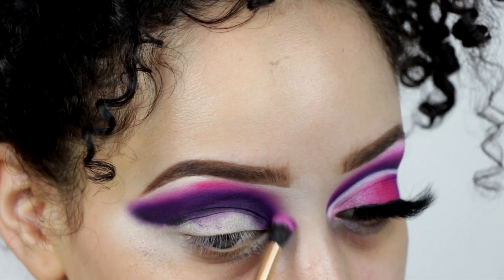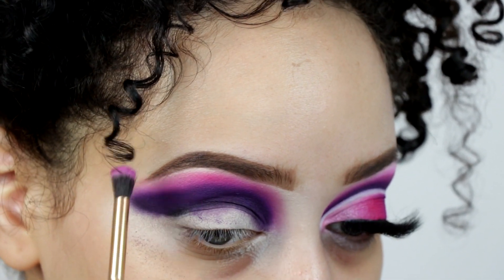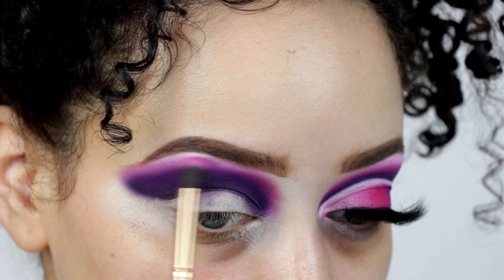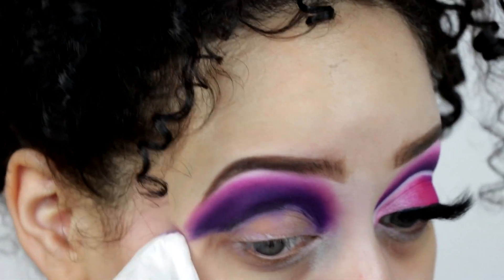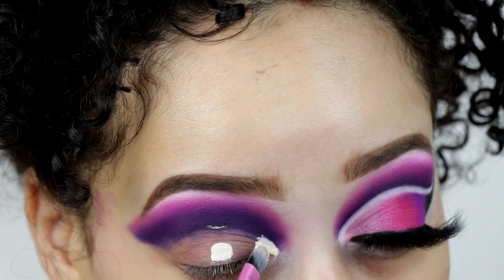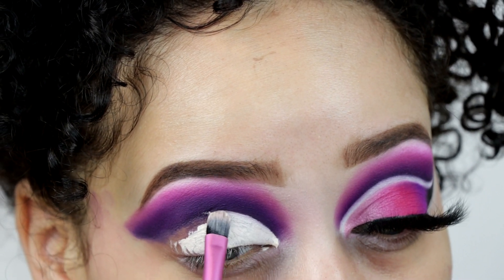Moving on to the next shade, I'm going in with the pink shade B1, going over the dark purple to create a transition from purple to pink. I also wipe off any shadow that got on the lid so I have a blank canvas to work with. The lid shade is going to be intense — it's like cutting the crease and then cutting the crease again on the lid. I'm going to cut the crease with the Anastasia Beverly Hills primer using a flat concealer brush.